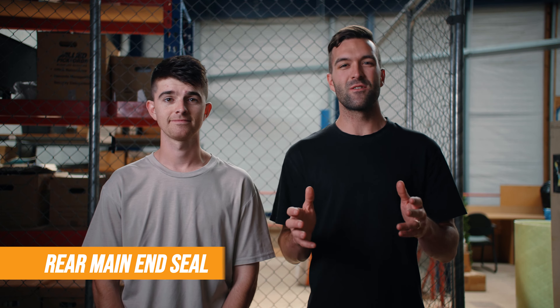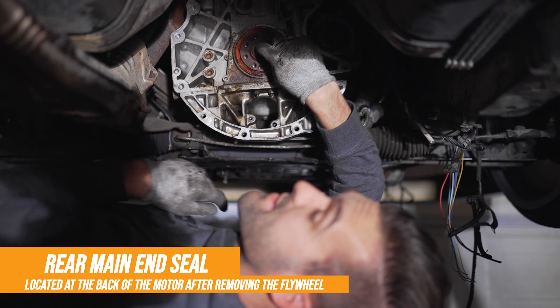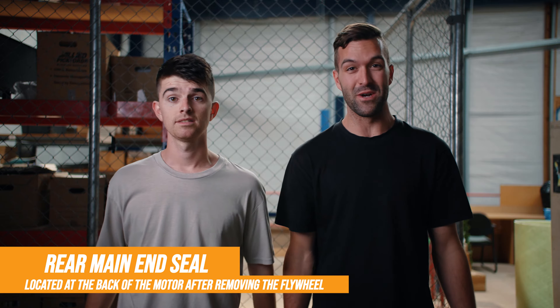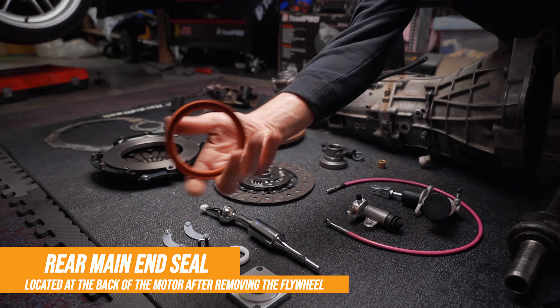Now that the automatic gearbox is finally removed from the back of the motor, we had access to the rear main end seal. This is a good time to replace that seal because the one on the car was leaking oil everywhere — it's probably the original one. You don't want to have to pull your gearbox off again later just to replace a seal, so you may as well do it while you're there.